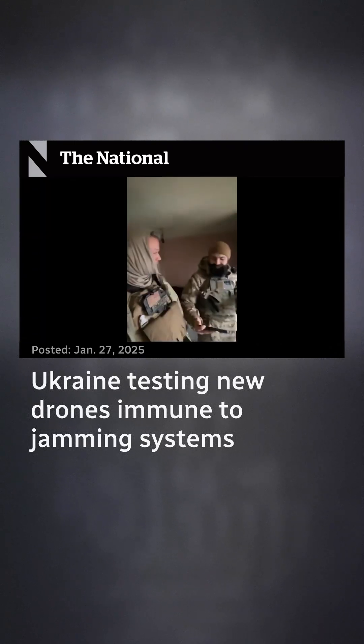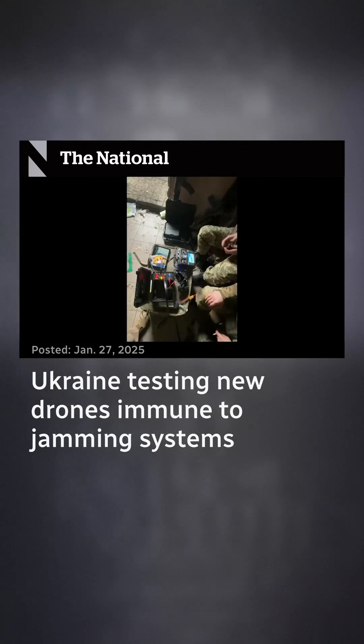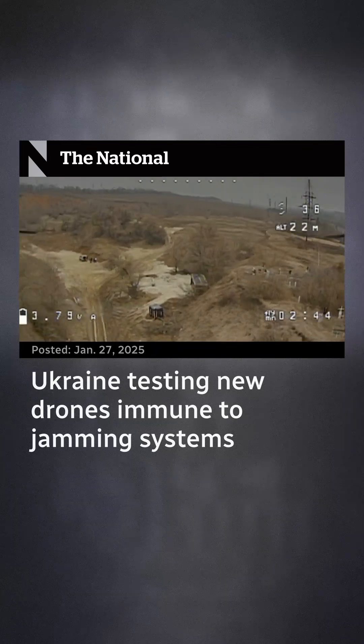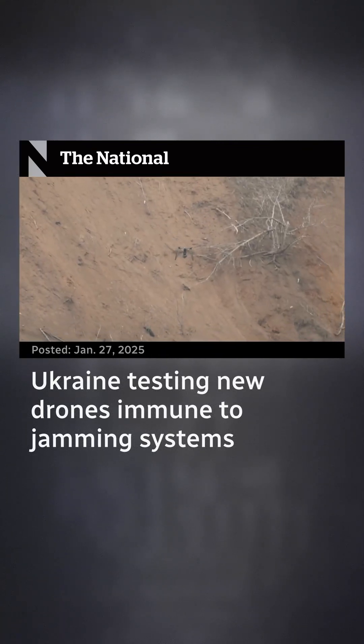Troy Smothers is a former U.S. Marine who has been working to help test the drones. The drones being used by both Russia and Ukraine currently have a range of about 20 kilometers. Others that can fly further are being tested, and as the technology develops it will have wider implications.